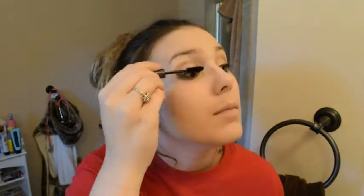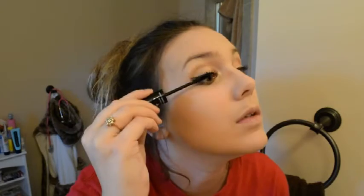Now we're done with the eyeshadow and we're moving on to mascara. I'm going to use my Urban Decay Perversion Mascara first as a base coat before moving on to my unique products. We're going to let that dry and then move on — the Younique Moodstruck Transplanting Gel, and then after we put that on, we'll put on the fibers, and then the transplanting gel again.